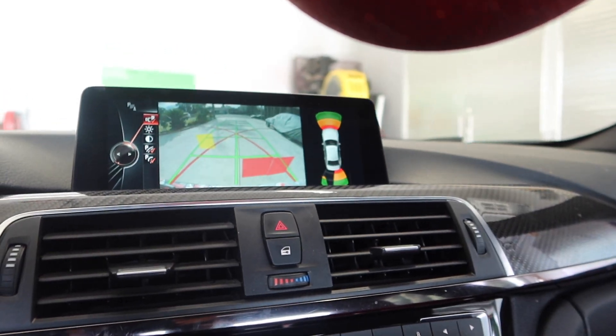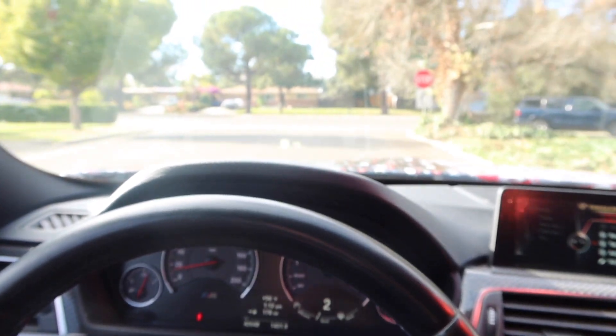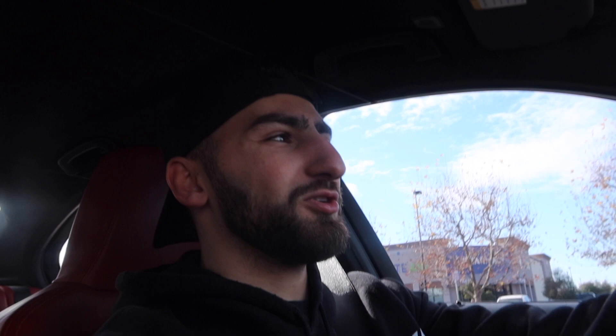All right, the car is warmed up now, we can finally head to the show. My sensors are tripping out because the wrap is covering the sensor — something is blocking it. Let's hope there's a cool meet; if it's not, Ash, it's your fault.